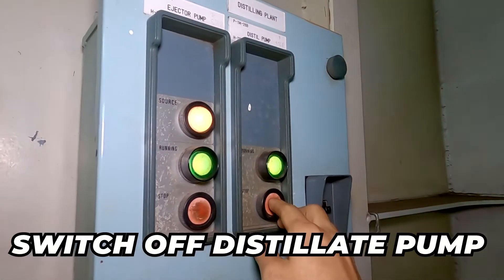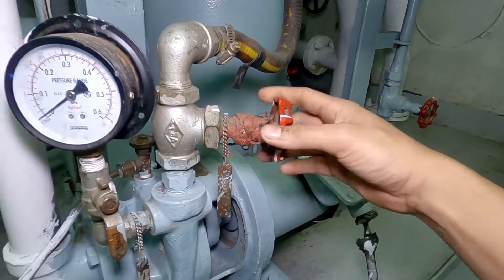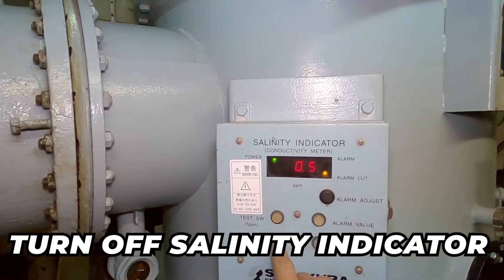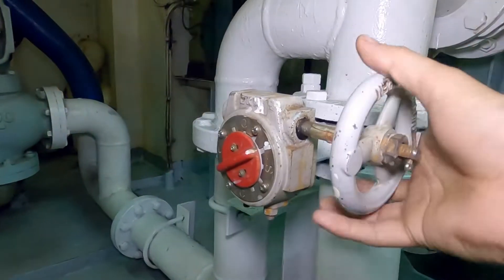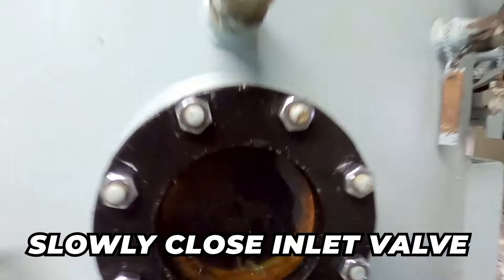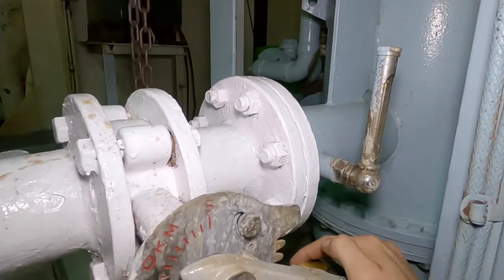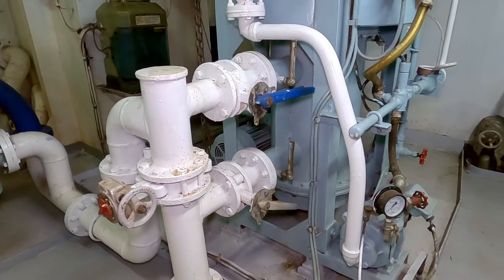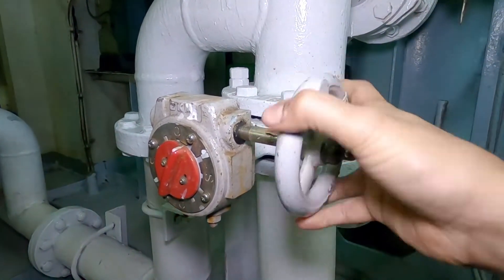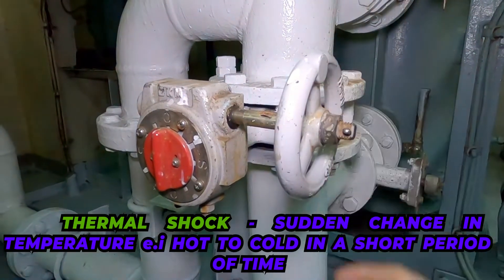The first stage of securing is stopping the distillate pump power and closing the distillate pump discharge valve. In my case, opening the bypass valve and closing the inlet and outlet valves takes 5 to 8 minutes — that's my preference.